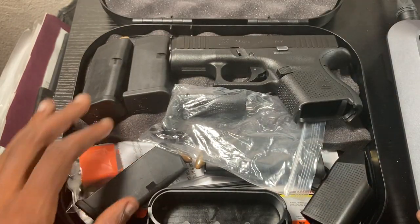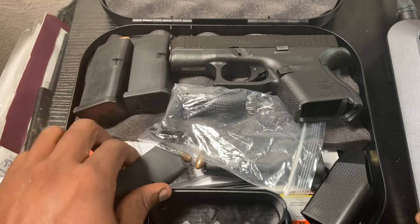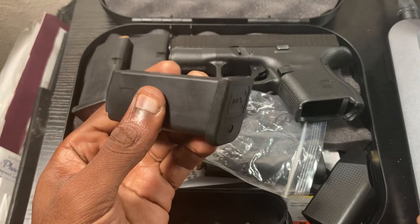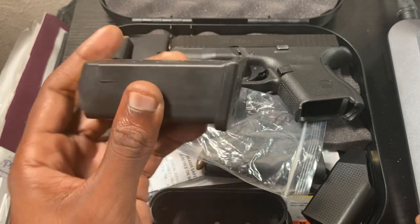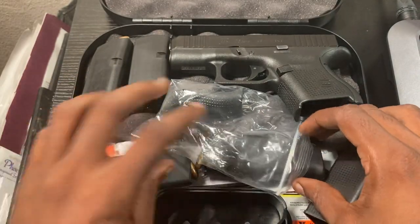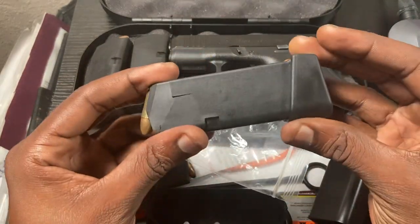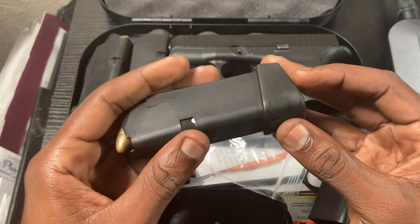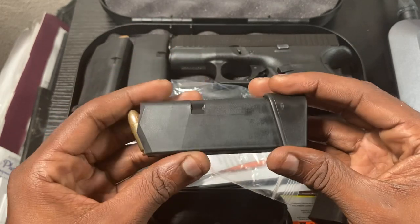Usually you get three magazines — three 10-round magazines. You can always add an extender base plate, but I didn't want to go through all of that. What I did was purchase a 12-round pinky extension for the 26, so that way I get a full grip.